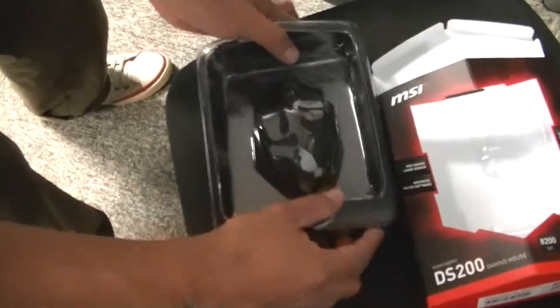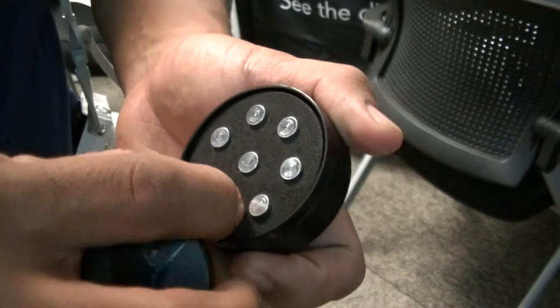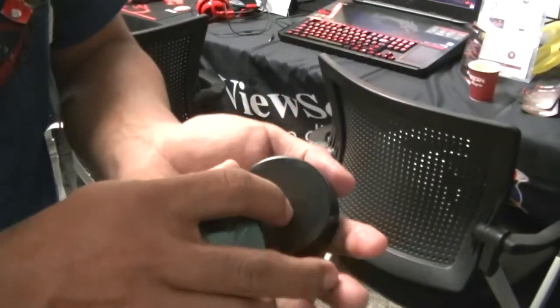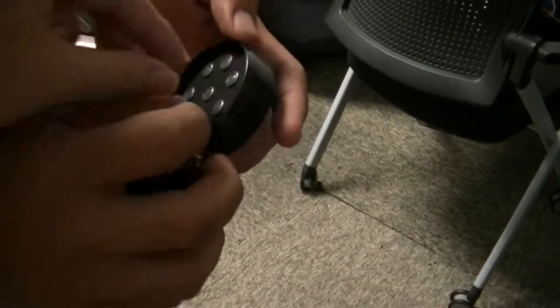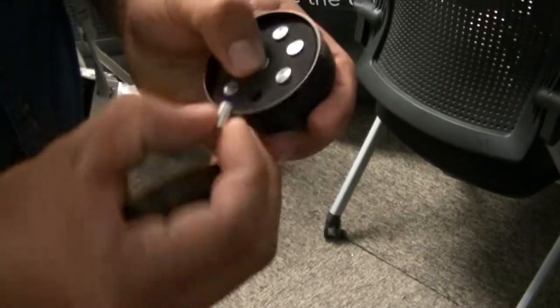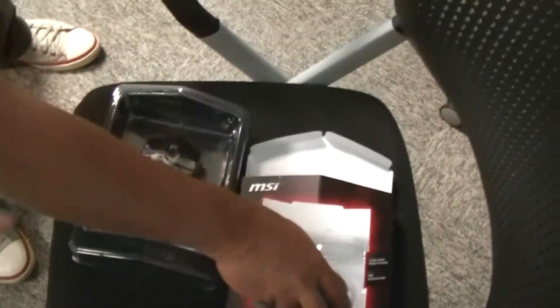I'm still not sure what that thing is, I'm very curious. Maybe face camo? Or a battery? Nuclear? I think you can take it out — oh, is it stuck together? Battery! Without a battery? Really? I don't know, okay, that's weird. But now we know why it has a hatch down there.